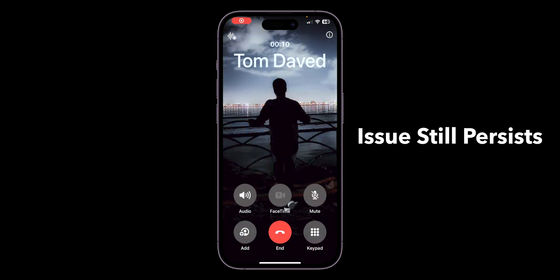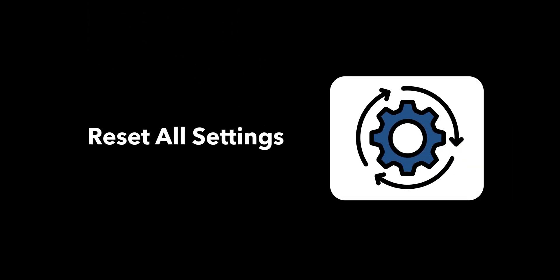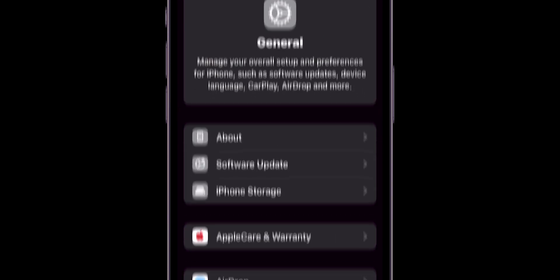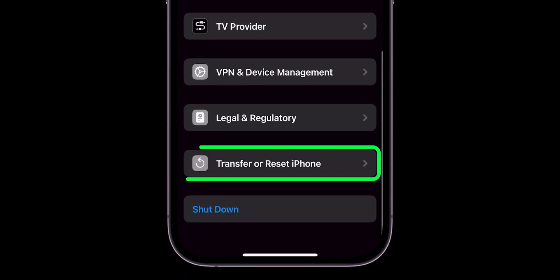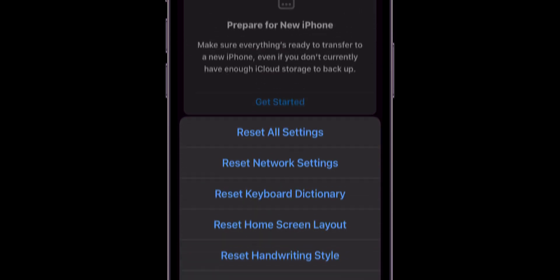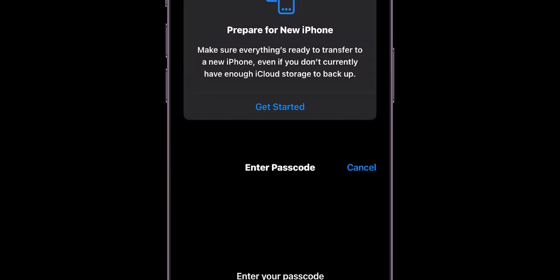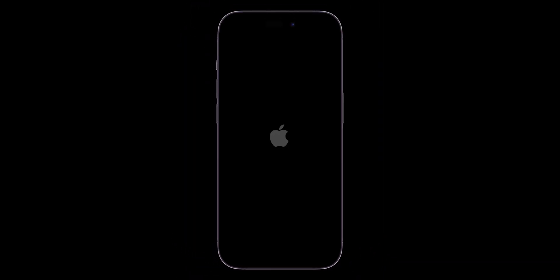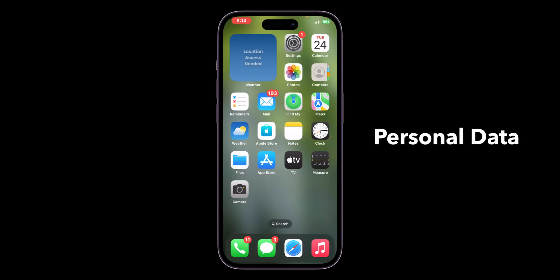After restarting, if the issue still persists, then reset all settings. Go to the Settings app, scroll down and click on General, scroll to the bottom and click on Transfer or Reset iPhone, then tap Reset, and select Reset All Settings. Enter your Screen Time Passcode and confirm Reset All Settings. This will delete saved Wi-Fi networks and VPN settings, but won't delete personal data.